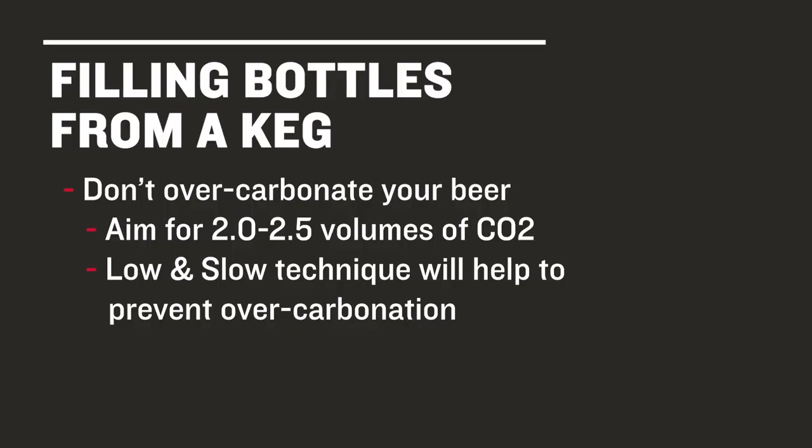First, don't overcarbonate your beer. Carbonating to 2 to 2.5 volumes of CO2 is sufficient. We suggest the low and slow method discussed in our Intro to Kegging course, where beer is carbonated at a lower PSI for a longer period of time. This is one way to avoid overcarbonating. Carbonating with the quick method will likely lead to excessive foaming issues.